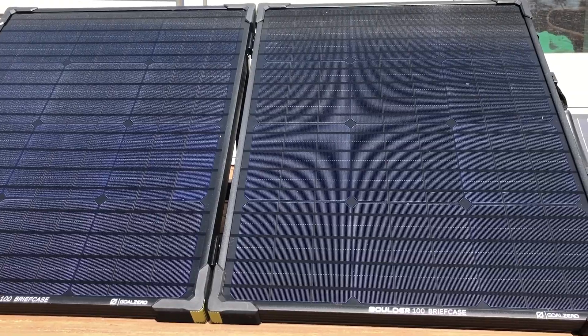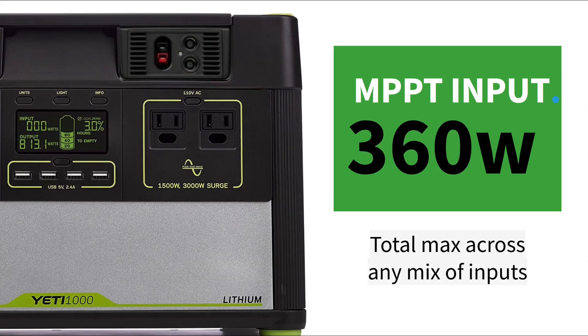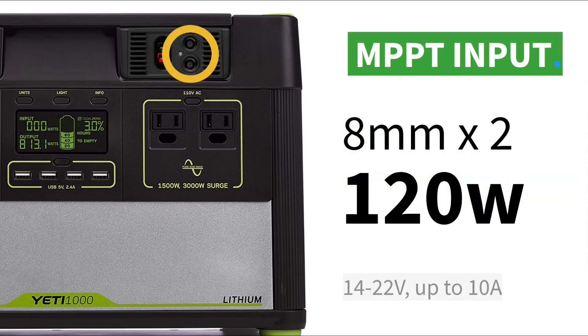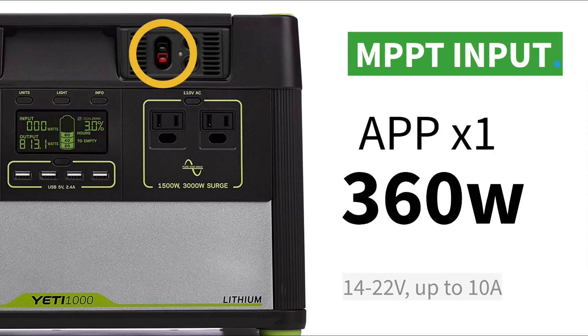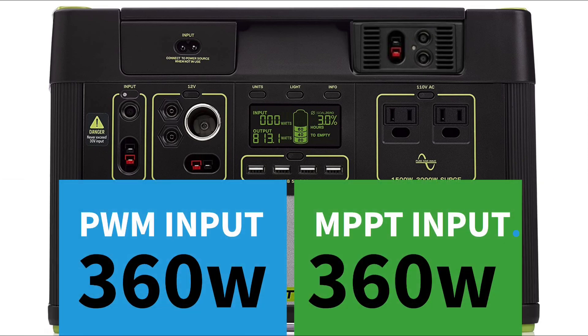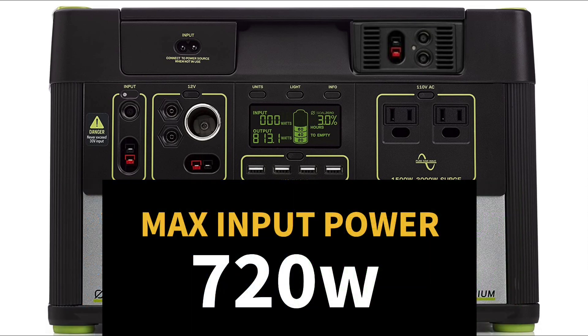Remember, that's actual input wattage, not the sum of the watts of your solar panels, because you're only going to get about 75 to 80 percent of the rated power. Now if you also have the optional MPPT module, that gives you a whole other charging system and it's additive. It has a pair of 8mm inputs and also an APP input, and that whole system can handle another 360 watts, so in total with both systems together you should be able to have about 720 watts of actual solar input before hitting thermal problems.